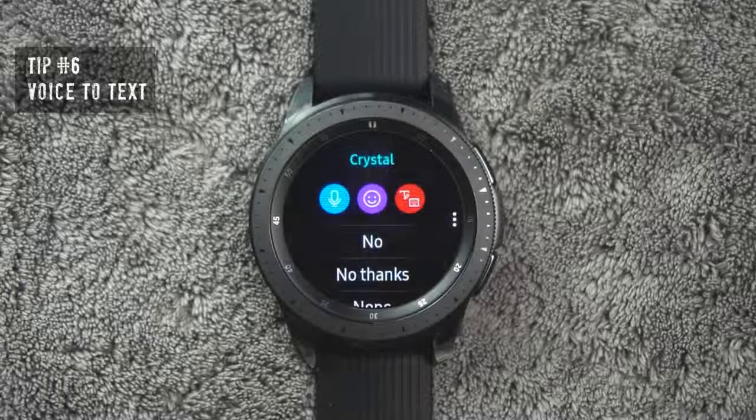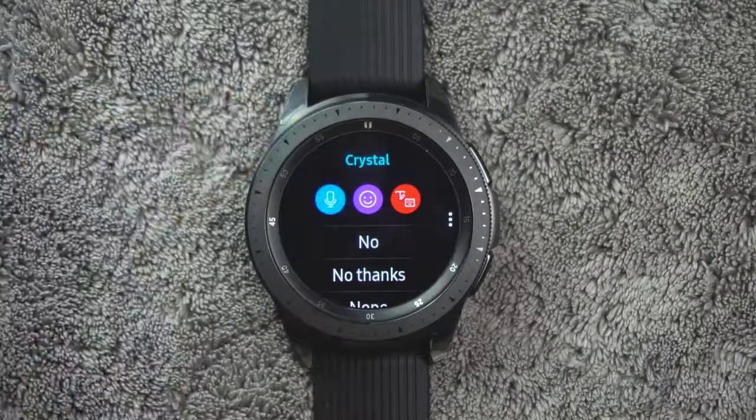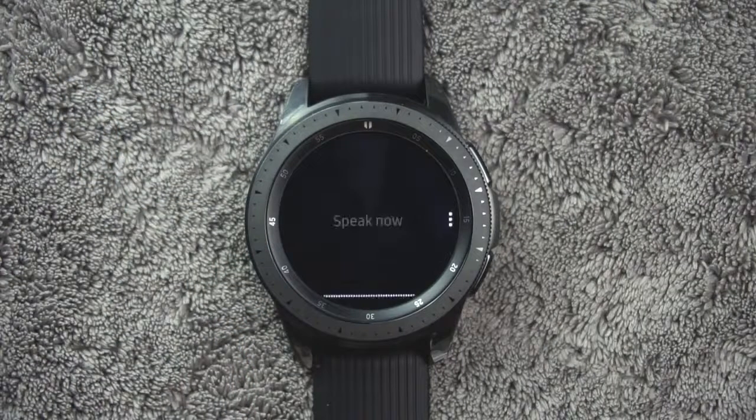Tip number six. To enter text into the smartwatch, you can either speak or use a keyboard. For voice input, tap the voice input icon and speak the message you want to send. Then tap Send when you are finished. For example: "Pizza sounds great tonight, what do you think?"